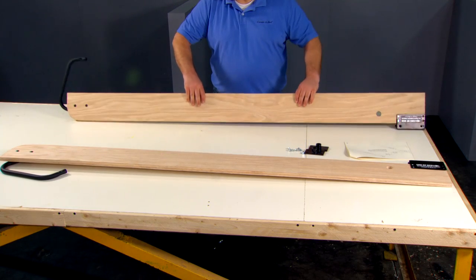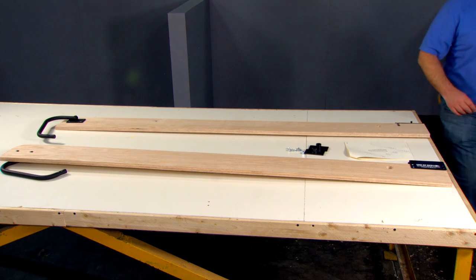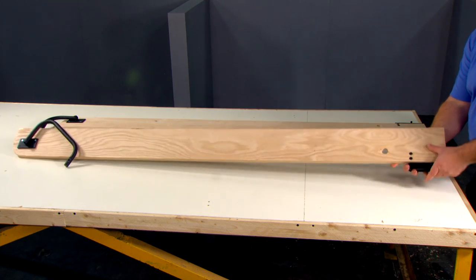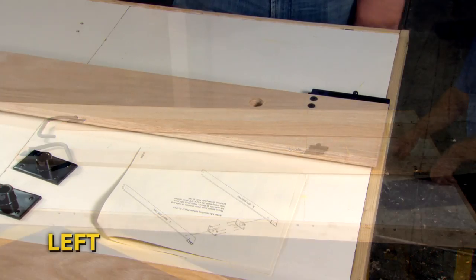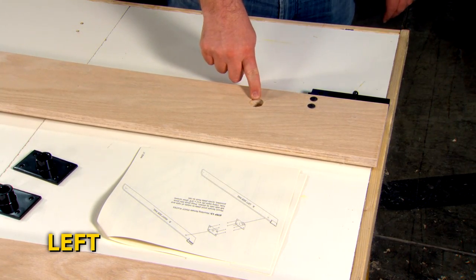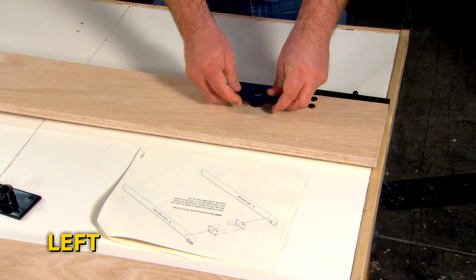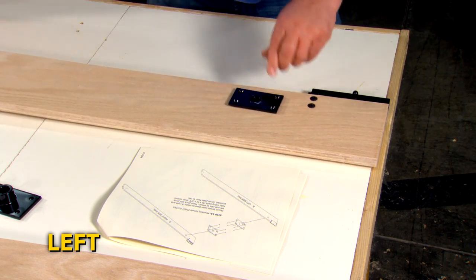Flip the left and right side rails over. Mount the female pivot plate to the inside of the left side rail. Press the female pivot plate into the pivot hole.